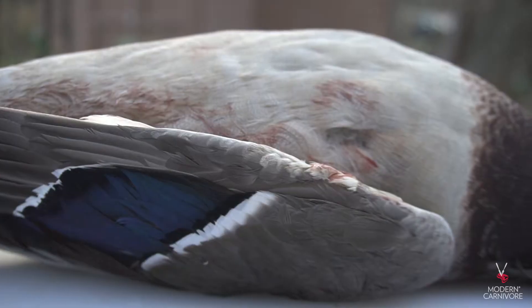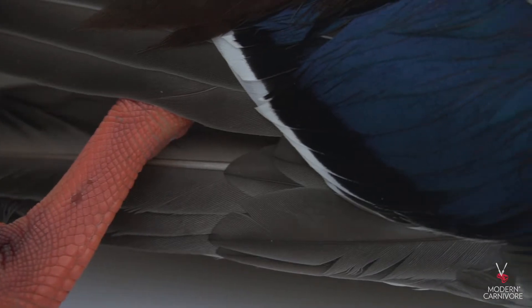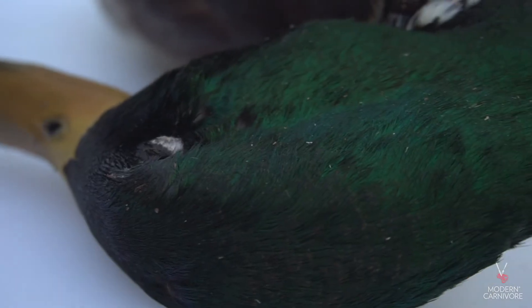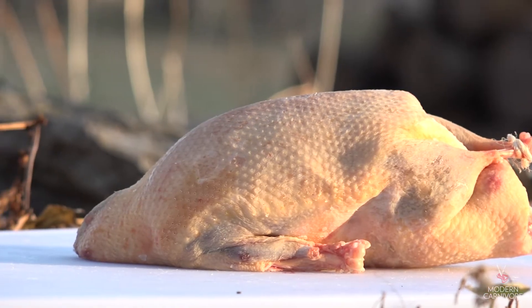So you've gotten out duck hunting and you had some success. But now what? You could breast out a bird, which is what many people do, or you could pluck the entire duck, which leaves the skin intact and gives you the opportunity to utilize the entire bird.